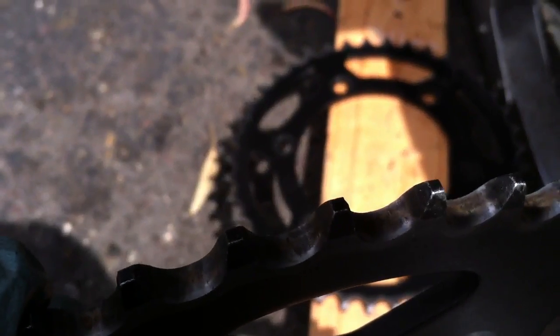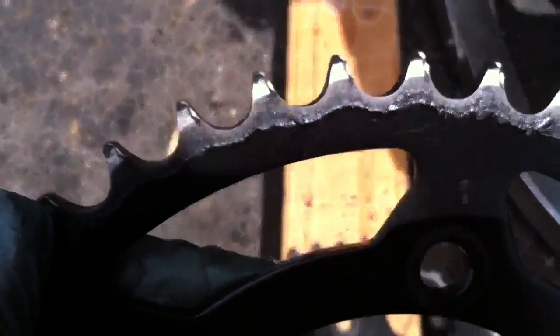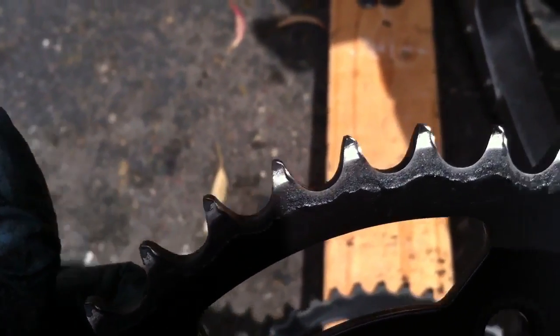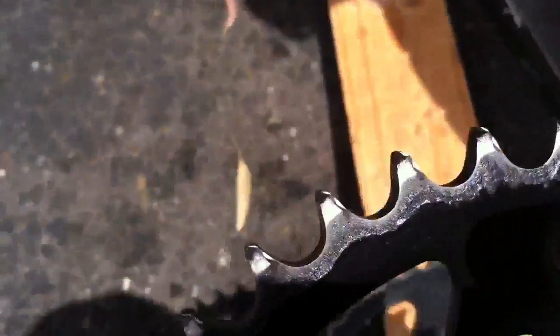Sorry about the focus here. This is my new sprocket that I've had probably not even 8,000 miles on and just about a year old. As you can see, every edge has a big metal ridge — a metallic ridge where the metal has been bent up. Plus the gaps are all wider, and it's a smaller sprocket to begin with.